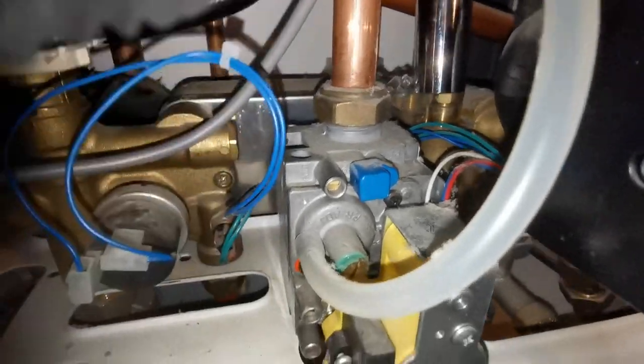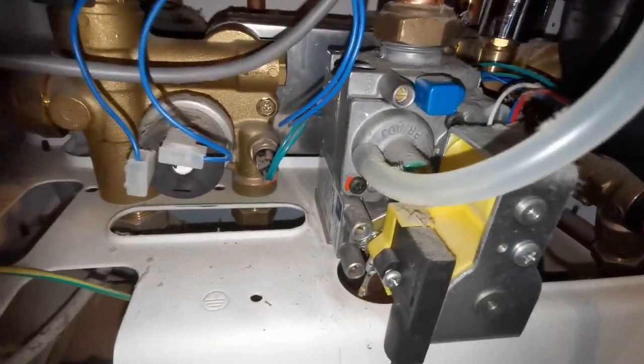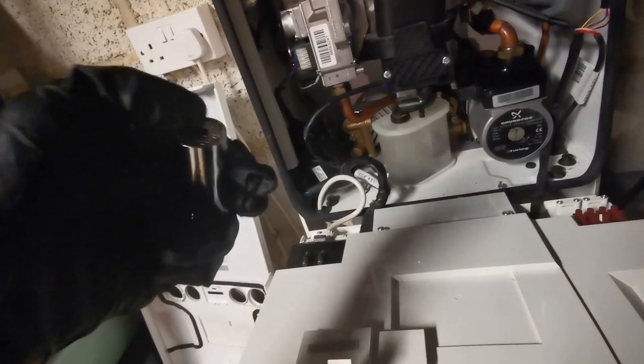Here it is — the little tool in question, called a magical universal socket. Basically it's got loads of little pins inside; these ones are spring-loaded. If you put it over the object, the pins go up around it and get a good grip, so it's perfect for the flow turbine shape.